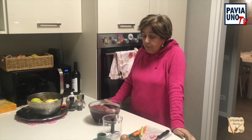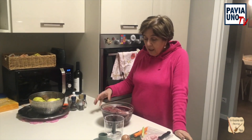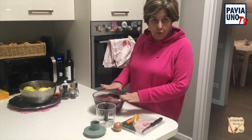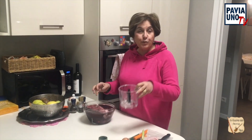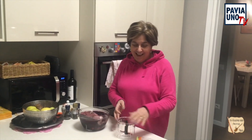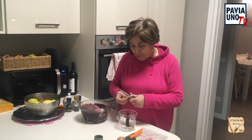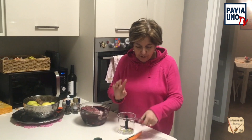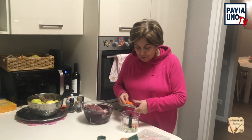Sono passate circa 24 ore e tiriamo fuori dal nostro frigo la nostra carne che avevamo messo a marinare. Devo ringraziare il mio figlio Luca, che mi hanno regalato questo attrezzo prestigiosissimo. Adesso faccio dei soffritti che sono uno spettacolo. Allora tagliamo un po' di sedano, carota, che ho precedentemente sbucciato e lavato. Metto la cipolla. Metto anche un po' di pancetta.